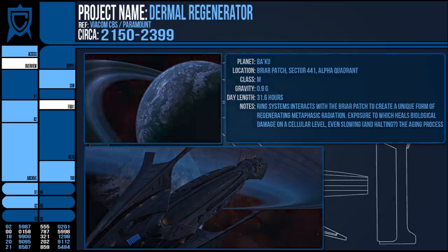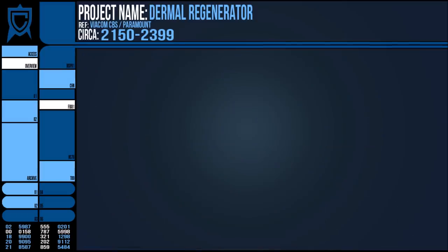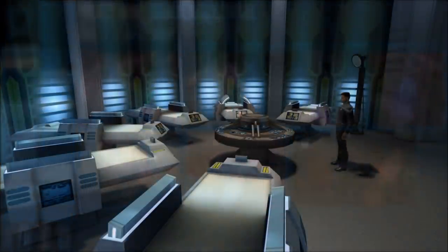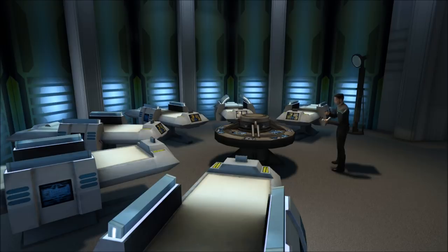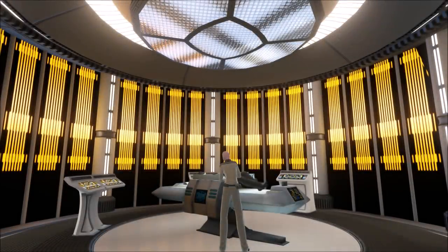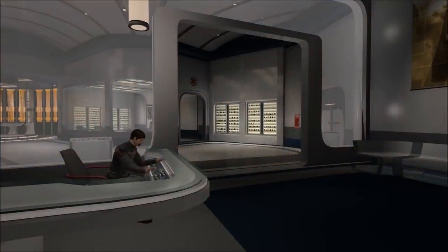So there we have it — one of the most common sights in Star Trek medicine, and it sort of fits on par with things like the transporter as opposed to a comm badge for technical realism. Thanks for watching this video on the dermal regenerator as well as accompanying similar items, and let me know what devices you'd also like to see addressed. Thanks again and goodbye.